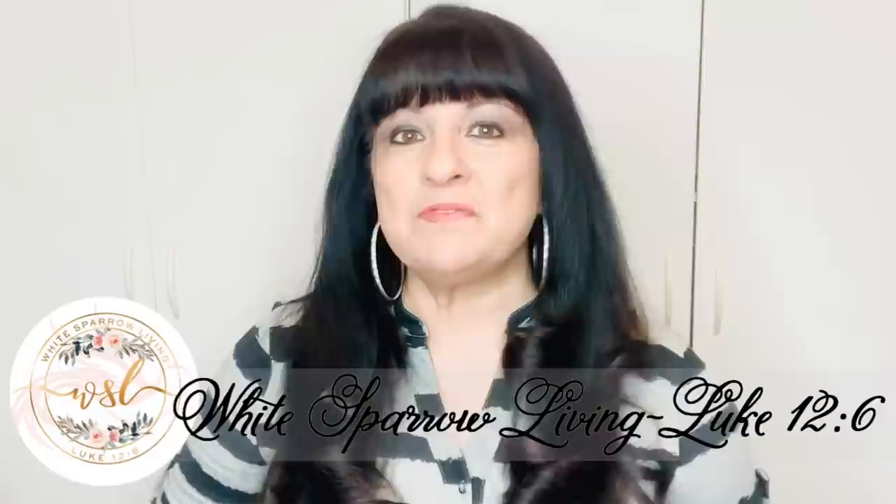Hey everyone, welcome back to White Sparrow Living Luke 12:6. This is Wendy.